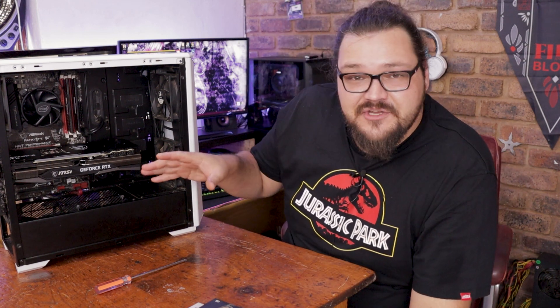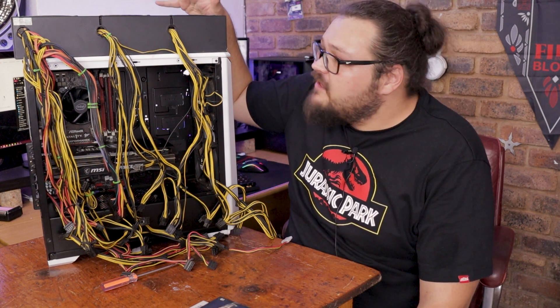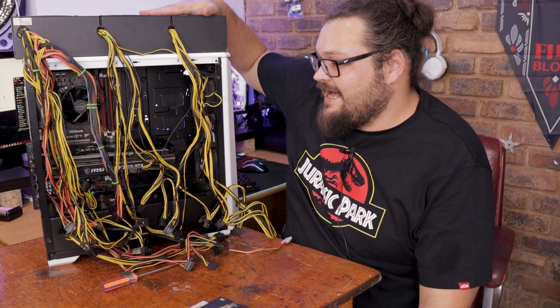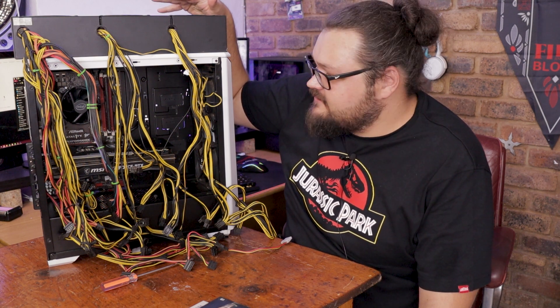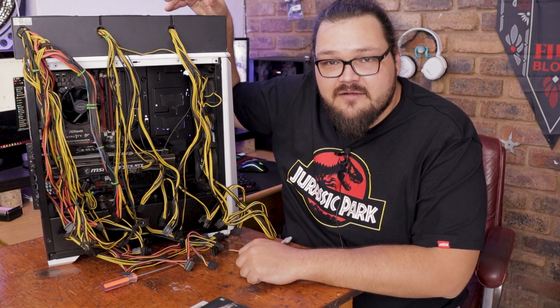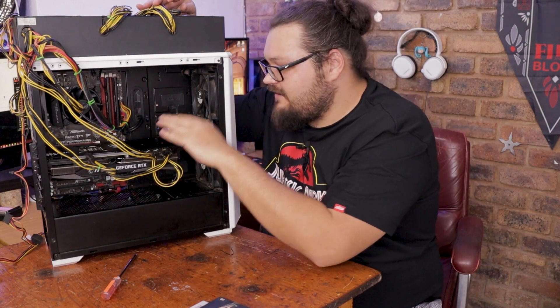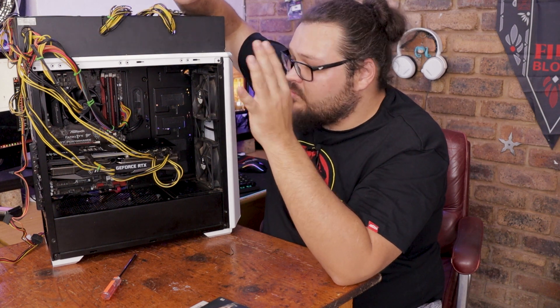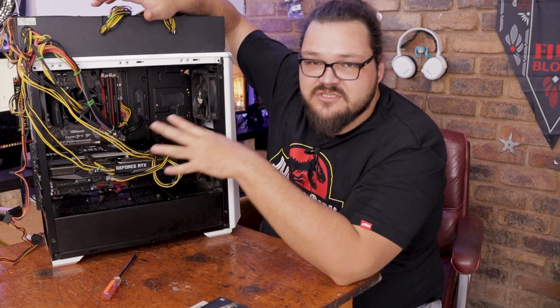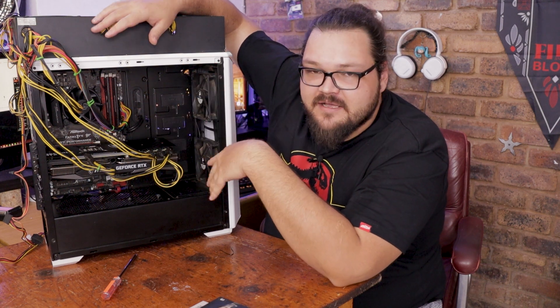Just in case you thought that none of this could get any more jank, I've got a surprise for you. This, my friends, is a 1500 or 2000 watt mining power supply or something. I'm just gonna use this because I have literally nothing else I can use for this right now. Jank for days. After I get all this connected — she's done. Obviously not the prettiest solution in the world, but we have GPU power, motherboard power, CPU power, and the hard drive and SSD have been connected. So we should theoretically be ready to go with all this jankness, and hopefully it works.